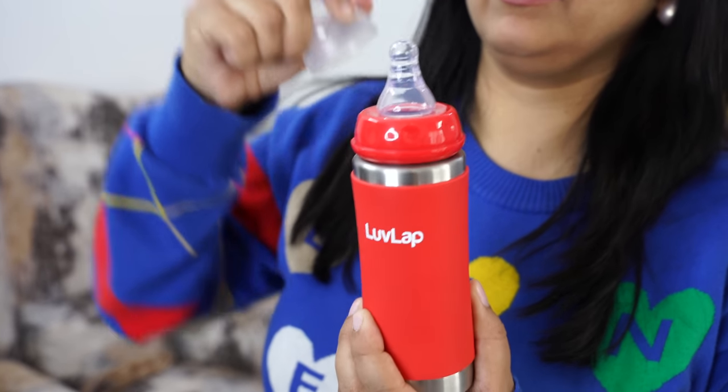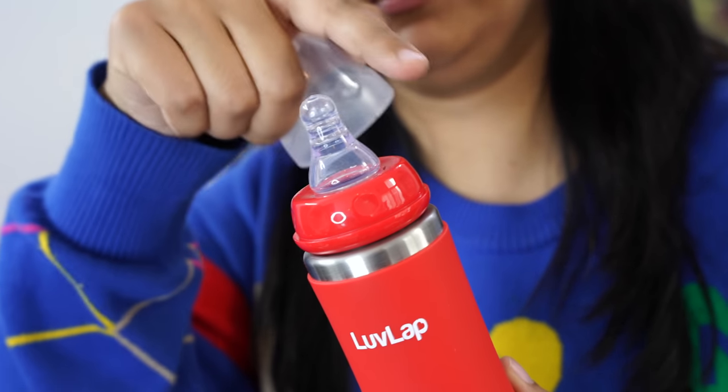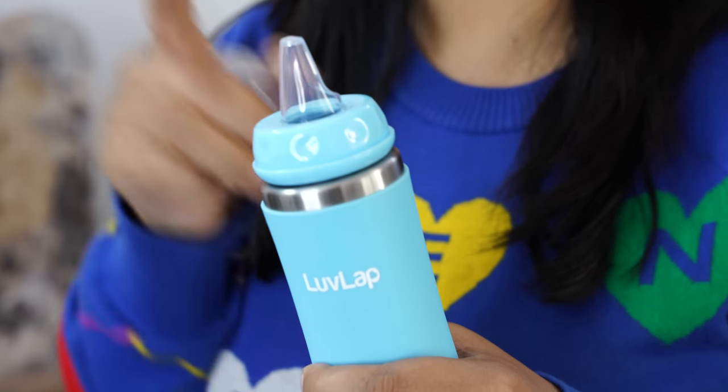First of all is nipple mode. If your baby is above 3 months, you can use nipple mode for feeding. For the second mode, you can use it as a cup when your baby is above 6 months.